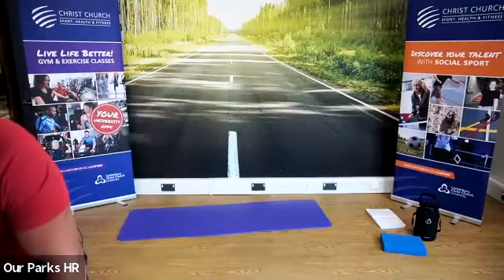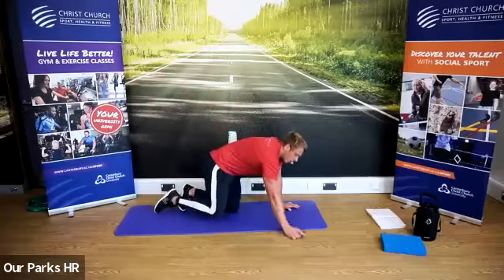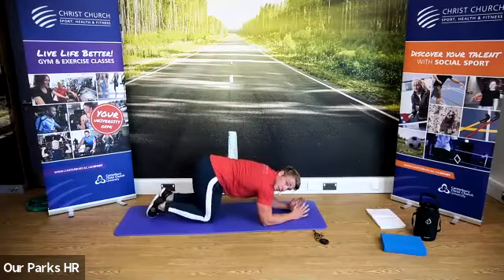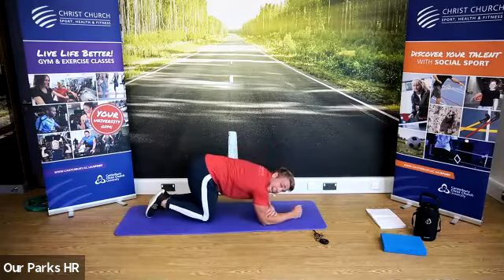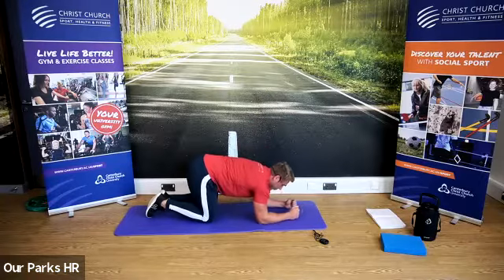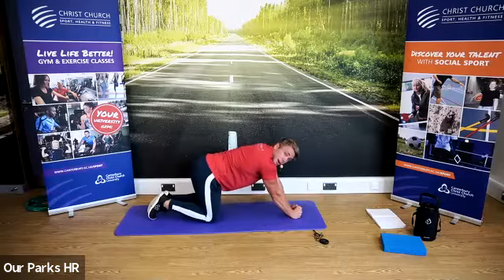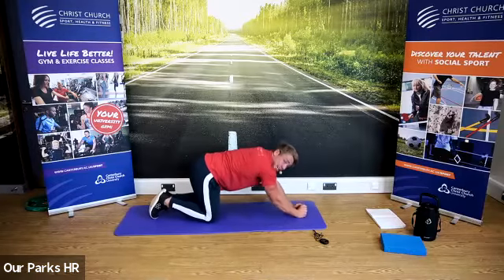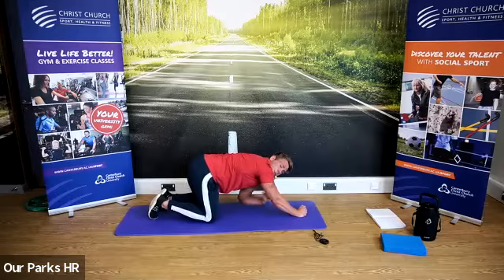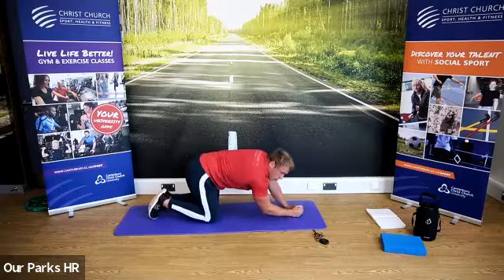Next one we're going to do is a bodyweight tricep extension. After your push-up position hold, I want you to be on your knees — elbows on the ground. The movement isn't the same as a press-up. What you're doing is extending at the elbow to bring your body away from the floor — extend, down, extend, down. All you're doing is straightening your arms. It's not a press-up — arms straightening, arm down. You will feel that in the back of the arms because extension of the elbow is what works the triceps. We'll have a little practice.